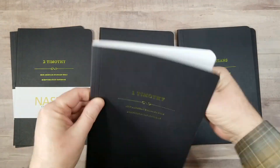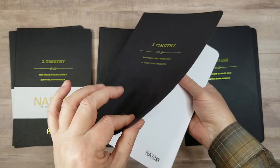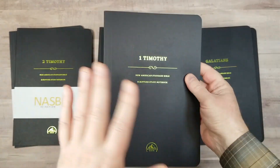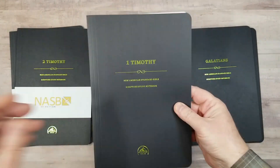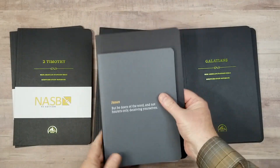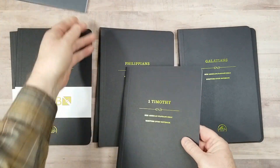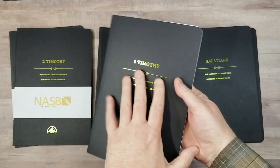Like most of the individual volumes of journal editions, it does have the cardboard cover. And if you're familiar with most journal editions, you'll be familiar with what these are like, except for a couple of differences — one being the size. They are quite a bit larger than all of the other journals. We'll compare in just a little bit, but they do have the same materials.